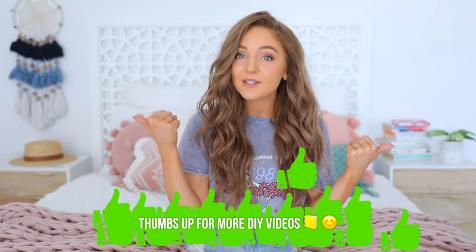Like I bought this backpack that I DIY'd for like $10 off Amazon, so that was a good time. Hopefully you guys like this video — give it a thumbs up if you guys like DIY school supplies or any kind of DIYs.